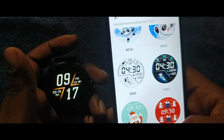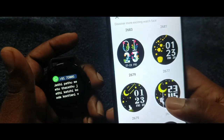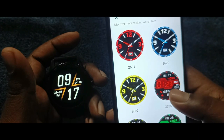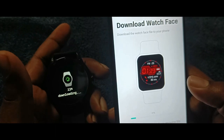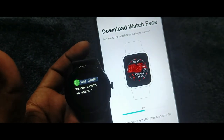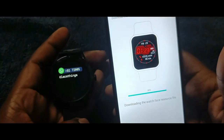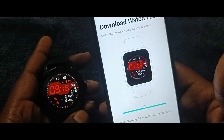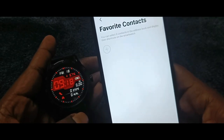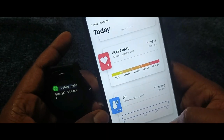Let's download a wallpaper for the watch. There are so many colors and so many different types of watch faces available. The download is going on — almost there. Let's check the wallpaper.